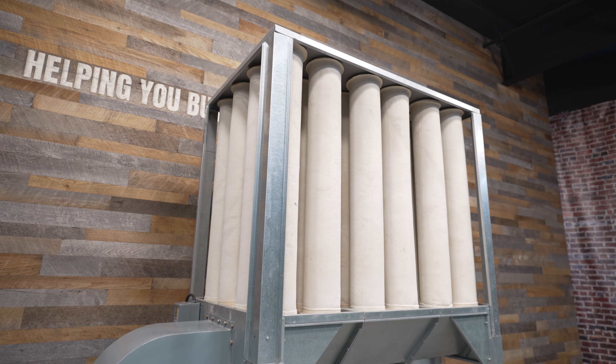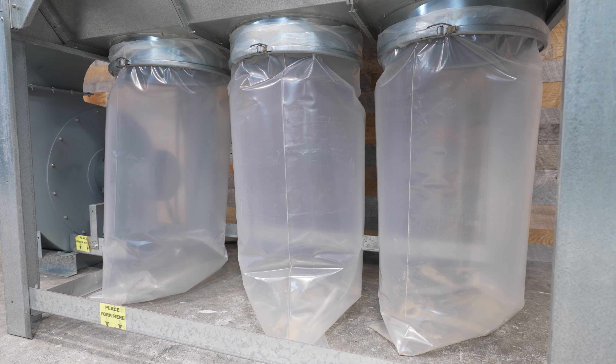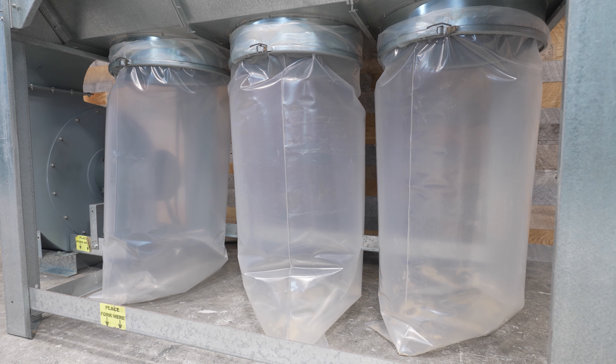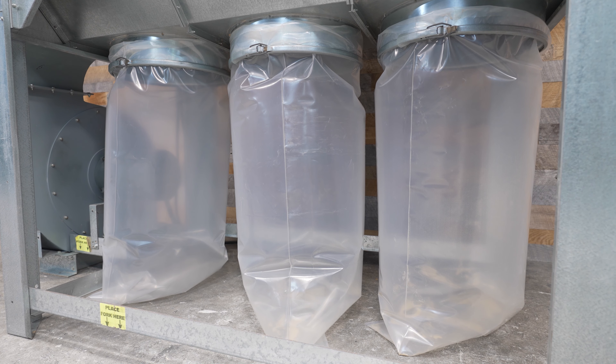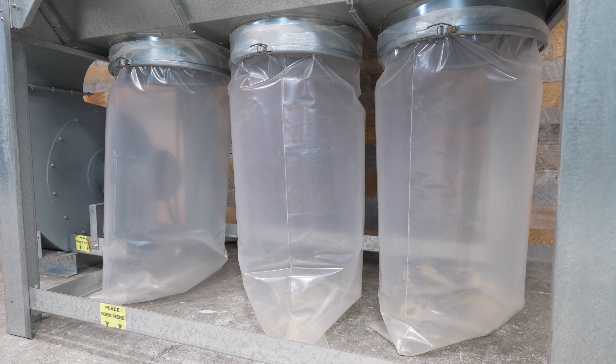The inlet measures 11 inches. Down below you will find three clamps and three 42-gallon bags. The footprint of this S750 is approximately 8 foot 2 wide by 4 foot 2 inches deep, and it stands at around 9 feet tall.